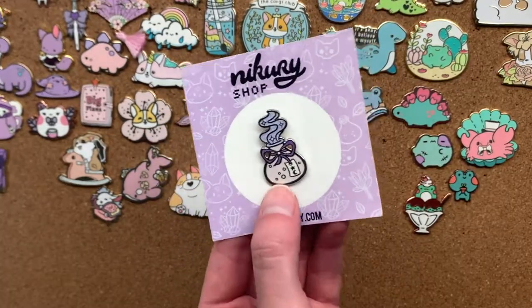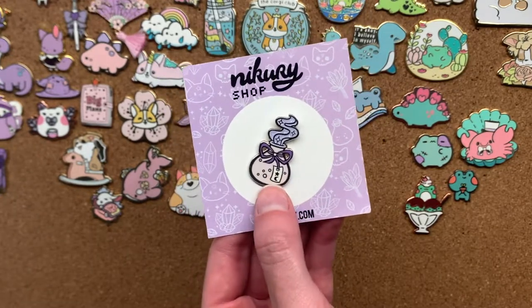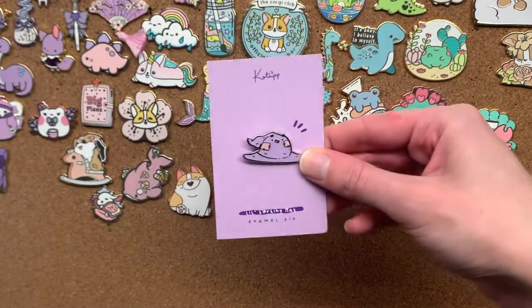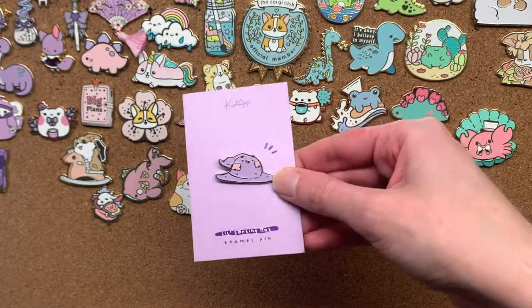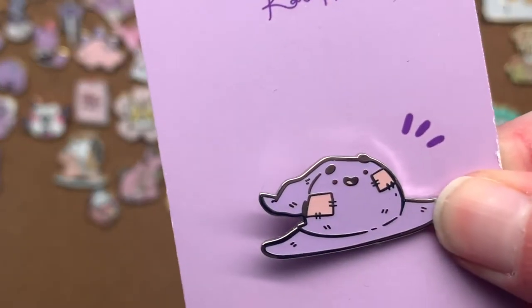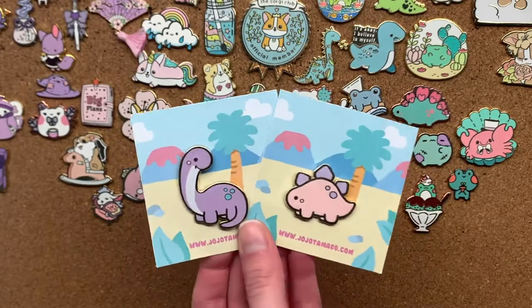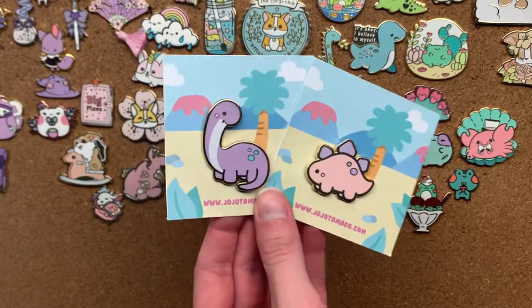Next we've got this cute little purple potion. I waited so long to buy this and then it was like the last one they had. Next we have a cute little magic hat — it's based off the sorting hat but it's purple. Look how cute its little face is. Then we have some dinos. I have quite a lot of dinosaur pins on the board. I don't know what it is about dinosaurs, I just always find them so cute.